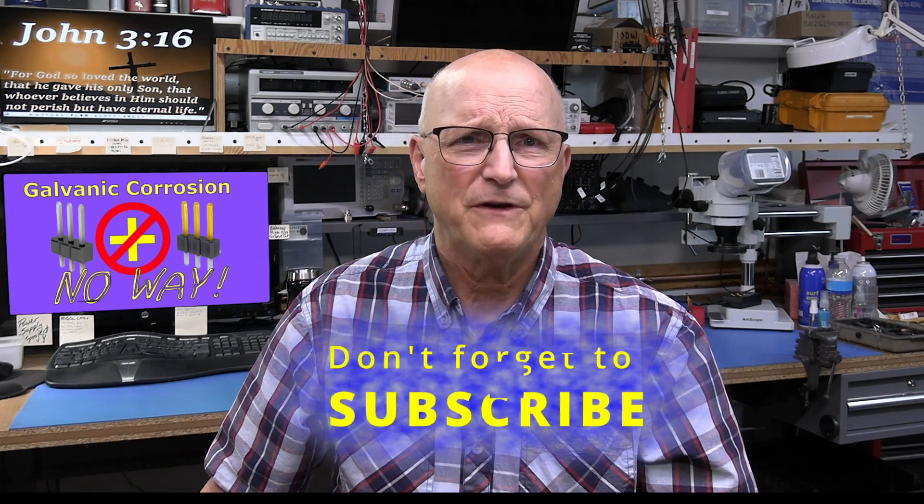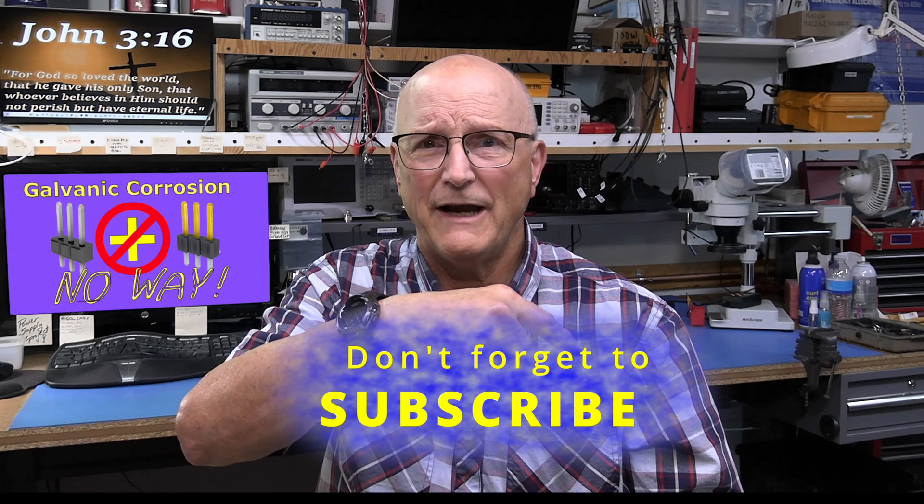If you have questions or comments, please feel free to add a comment to this video. If you find this video helpful, please click on the like and don't forget to subscribe. So let's first see a couple of scenarios where galvanic corrosion has caused real issues.